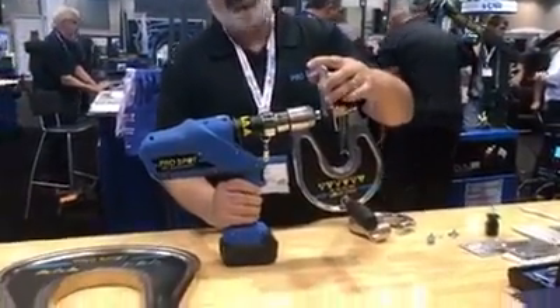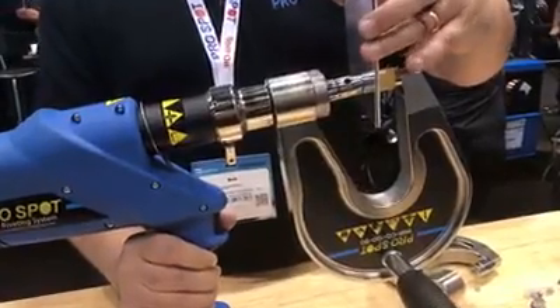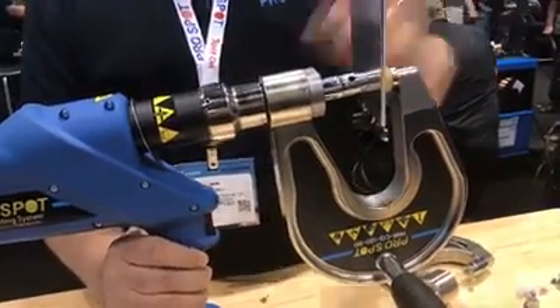It lines up by hooking onto this area here, and then if we push the button, the rivet will get ejected.